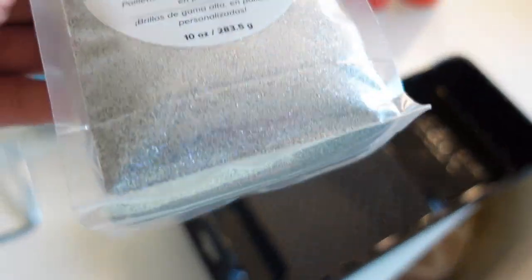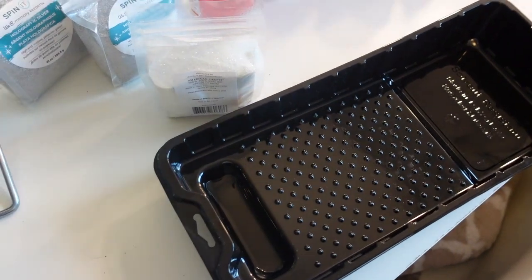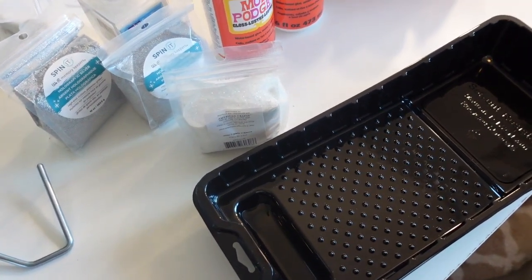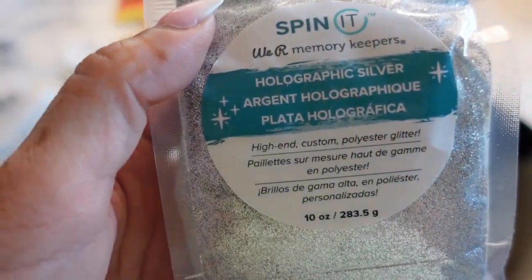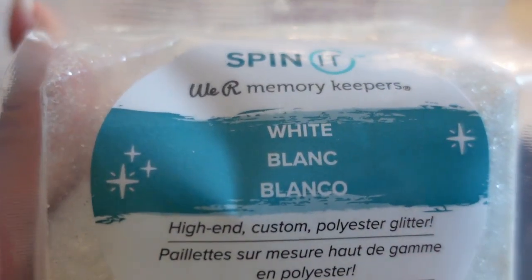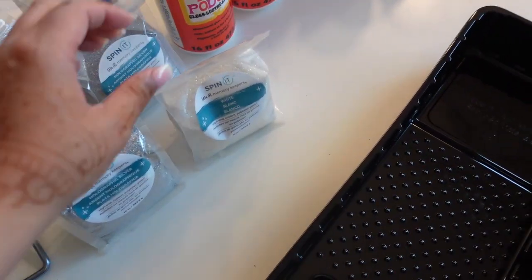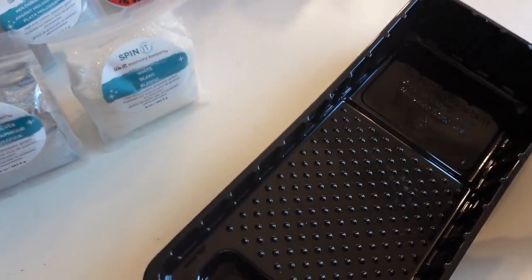This is the glitter I'm going to add to it. I'm going to be doing the mod podge glitter method versus putting glitter inside of the paint, because I already like the paint color on my wall and I don't want to alter it. I just want to add a shimmery diamond effect. I'm going to mix this holographic silver from Michael's with some white glitter — the We Are Memory Keepers brand, also from Michael's. I'll start with two bottles of mod podge, one full container of silver, and one full container of white glitter.